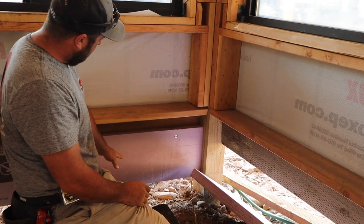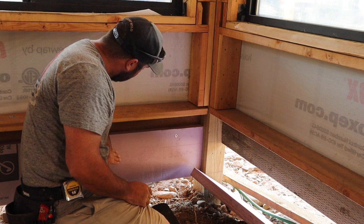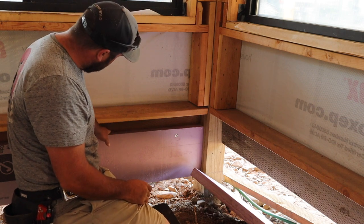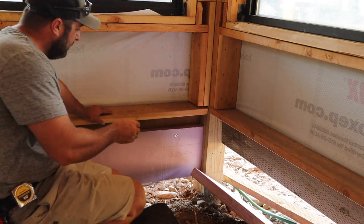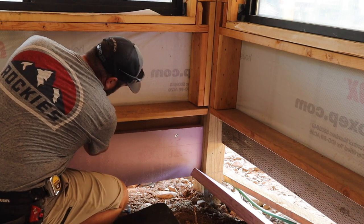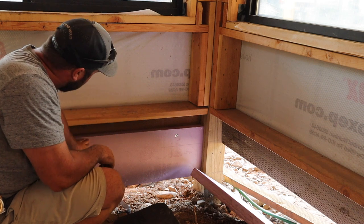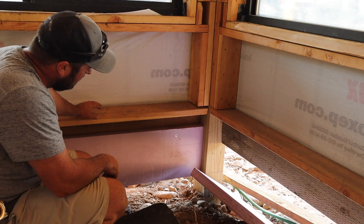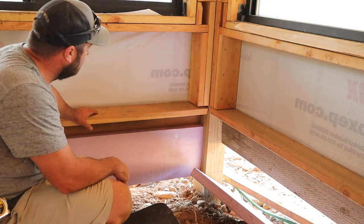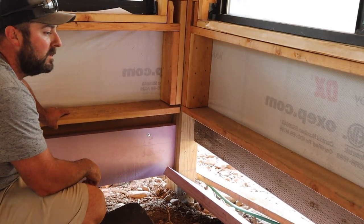I want the vapor barrier to come up and it'll be under the slab obviously, and come up this wall, go over the top. Then we'll use the acoustic sealant here and staple it, and then we can have the spray foam tie into the vapor barrier. That way we have our complete air sealant envelope. Because if I would have just ran this up to the bottom, we wouldn't have been able to get spray foam in there to make this seal good.